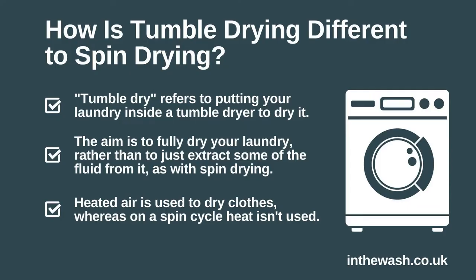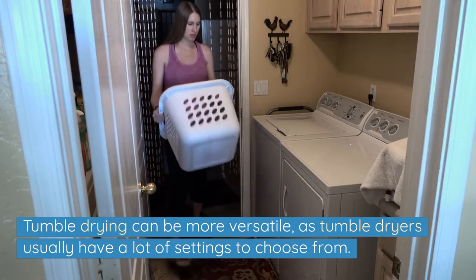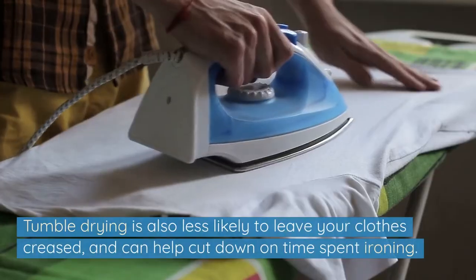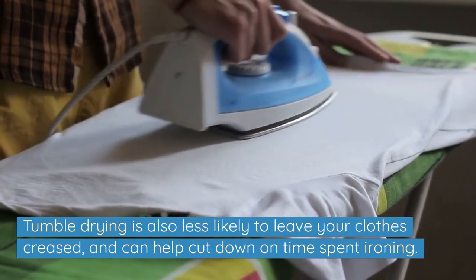Let's summarise the differences between spin drying and tumble drying. Firstly, spin drying is a feature on a washing machine, whereas tumble drying is done by a tumble dryer. Secondly, tumble drying fully dries clothes, whereas spin drying simply removes excess water. Another important difference is that tumble drying uses heat, whereas spin drying does not. Tumble drying can be more versatile as tumble dryers usually have a lot of settings to choose from, and tumble drying is also less likely to leave your clothes creased, helping cut down on time spent ironing.